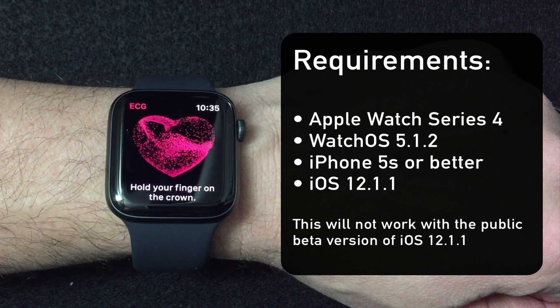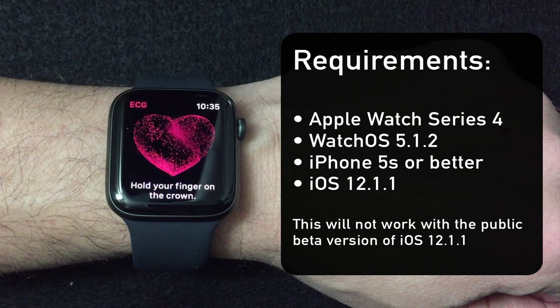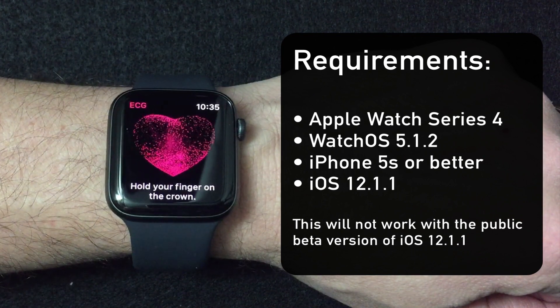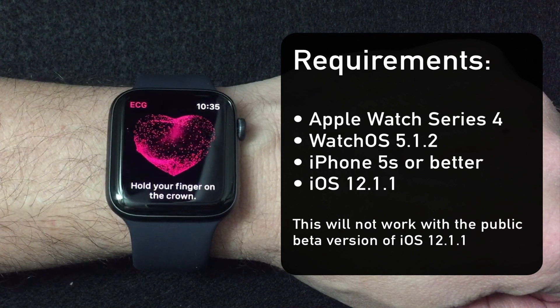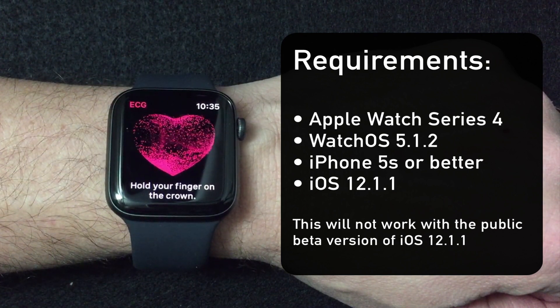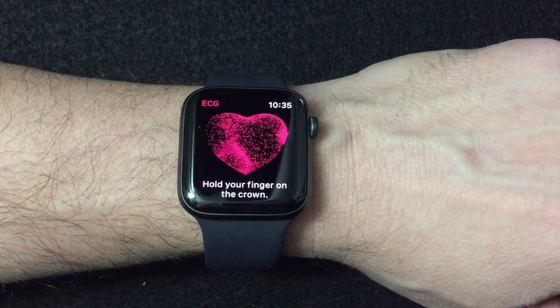Once you've got both of those things in place — and by the way, it can't be the beta version. If you've got the beta version installed, you've got to delete that profile in your system preferences. Once you do that, you'll need to run the software update again and get the regular version of 12.1.1. Once you've done that, if you were a beta user, you'll now see the functionality.